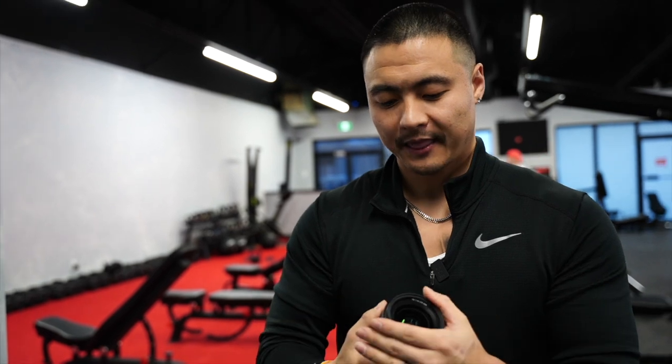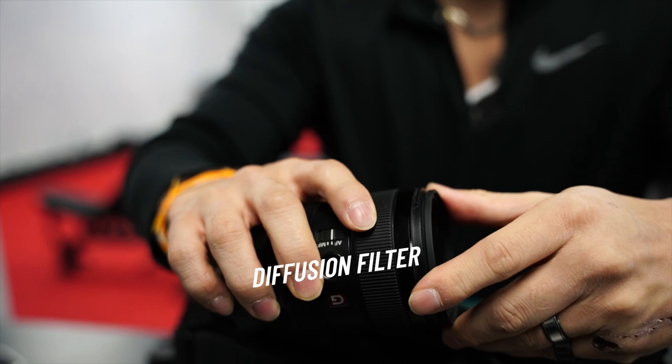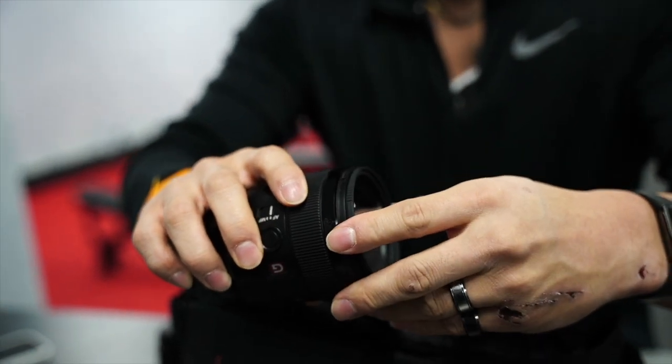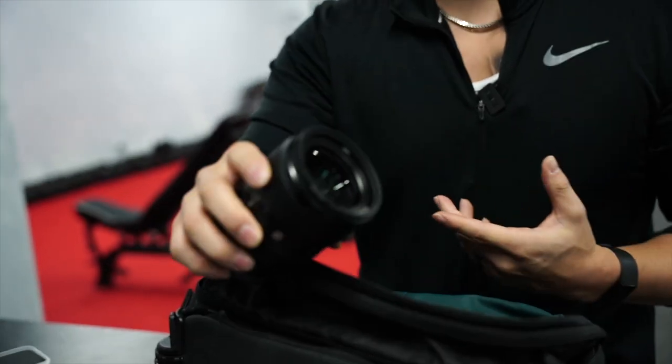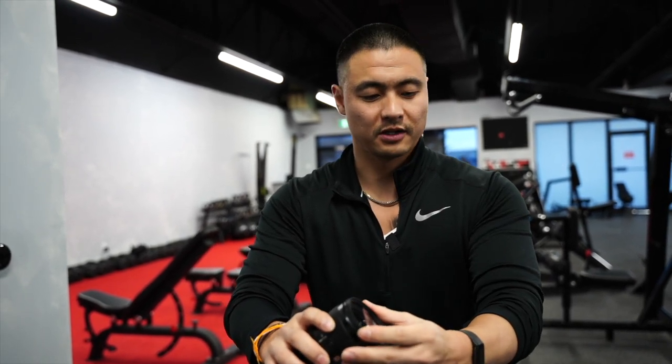On this lens I have a diffusion filter — a 1.8 or 1.25. I don't always use it, but some people have bad skin and it's really hard to edit that out in post-production without making it look fake and cartoony. A diffusion filter helps smooth it out and make it a little softer.